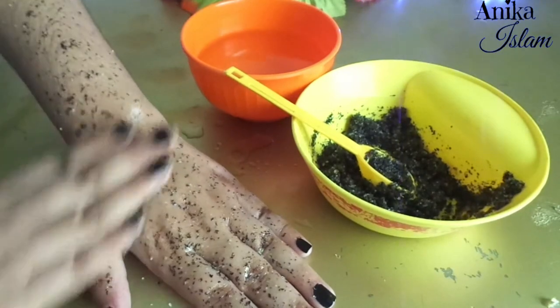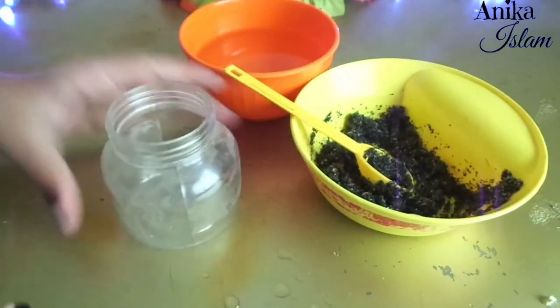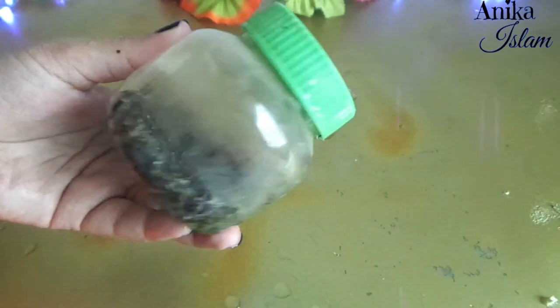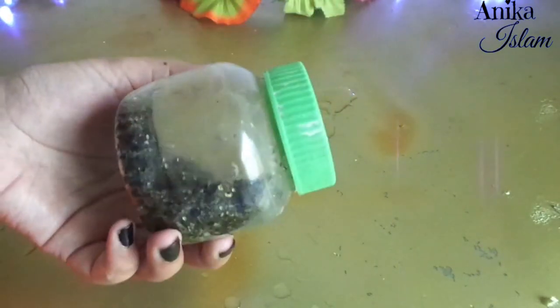So this is today's video. I hope you enjoyed it. You can also store this scrub in a dry container for up to one month in the refrigerator. Meet you in my next video — till then, take care and keep smiling!